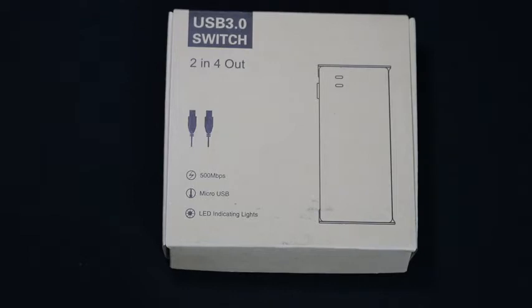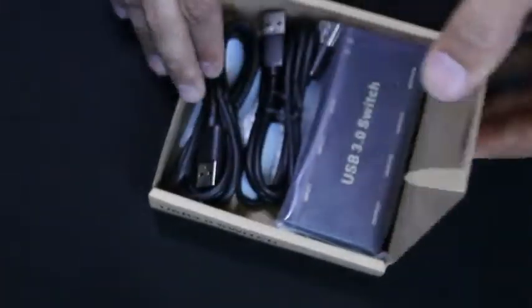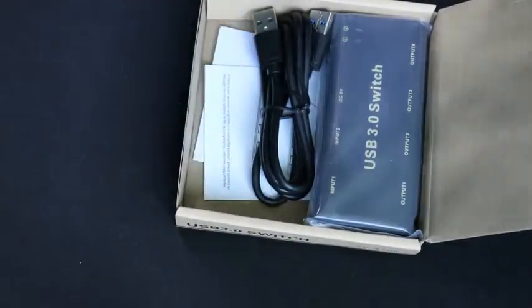Hey, what's up guys. I got a USB 3.0 switch — I've been using a lot of my USB ports on my computer and I needed one of these. This one hooks up to your computer by USB. Let's go ahead and take a look at what's inside this little box here.